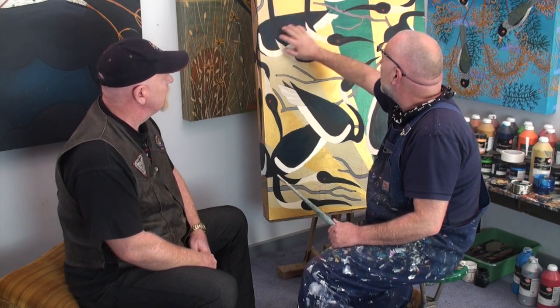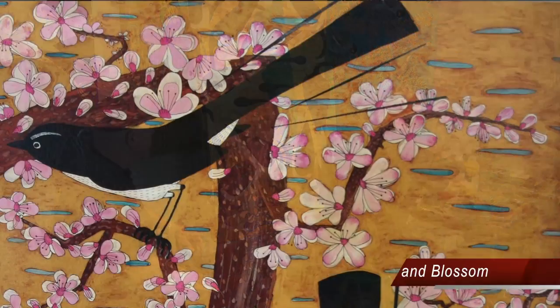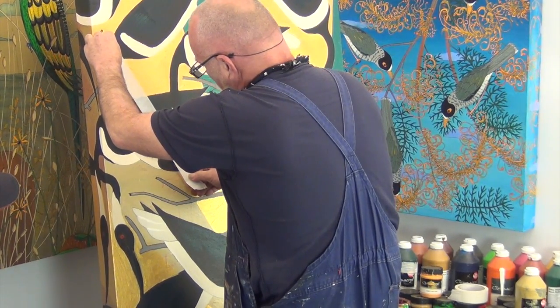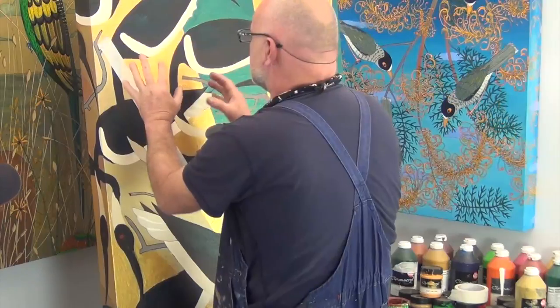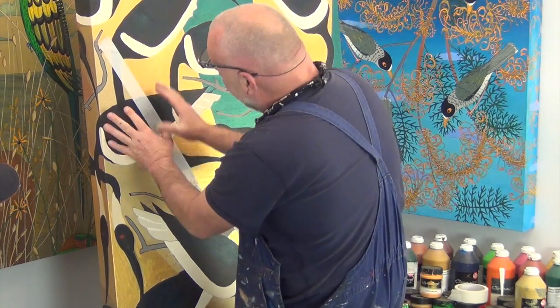What we're going to do is he's suddenly come to a place where he's really not happy with this particular section. What happened was when I composed this piece and started painting it, I realised I've got the black neck coming over the black body here and I'm thinking that doesn't sit right with me. So I'm going to block that out and repaint it. Let's go for it then.